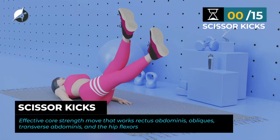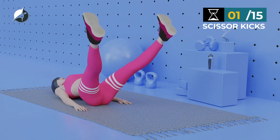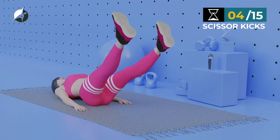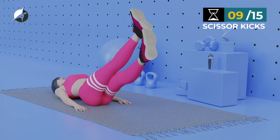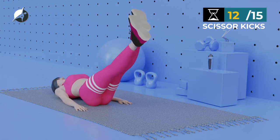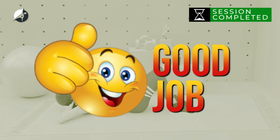Next exercise — Scissor Kicks. In 5, 4, 3, 2, 1, go. 1, 2, 3, 4, 5, 6, 7, 8, 9, 10, 11, 12, 13, 14, 15. Good job. You've completed this workout session. Keep it up and you will be on your way to achieving your goal — a good body shape.